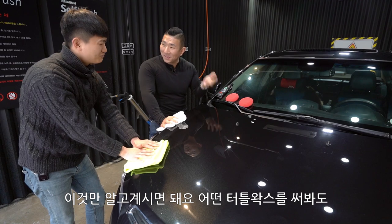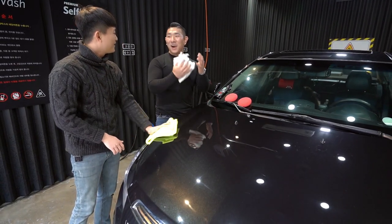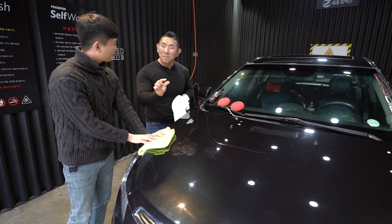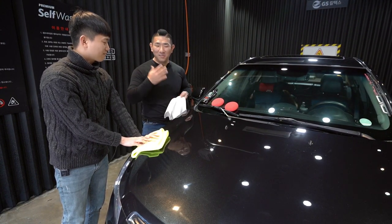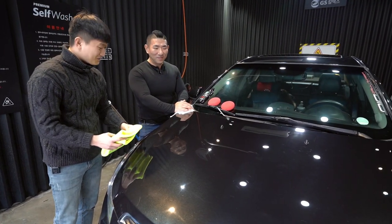역시 약간은 좀 더 신경을 쓰면서 버핑을 해줘야 해요. 터틀왁스는 다 좋은데 항상 잔사 처리가 지랄맞다. 이것만 알고 계시면 됩니다. 어떤 터틀왁스를 써봐도요. 간단해요, 조금 어려워요, 좀 그래요 이렇게 하면 놓치시는 분들이 있는데 지랄맞다고 하면 확실히 딱 마음에 와 닿죠.